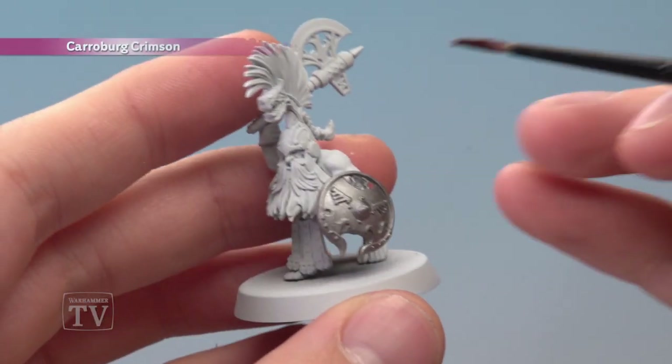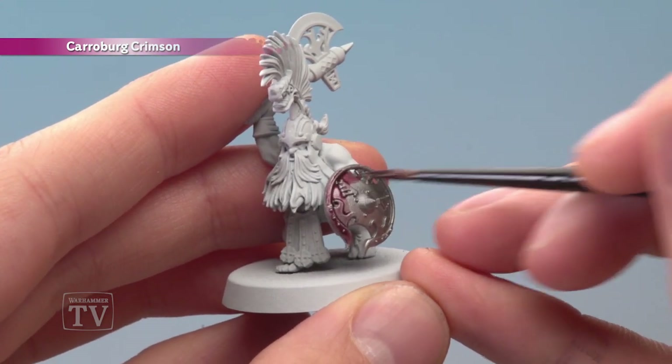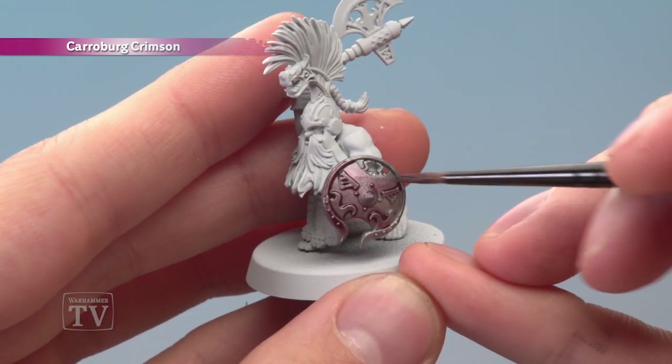Once you've finished applying that base coat, you're ready to paint Karaberg Crimson all over the metal. You don't want to put this on too thickly — just be sure it settles nicely in the recessed detail, but on the flatter parts you just want a hint of that red to give it that pinkish tinge.